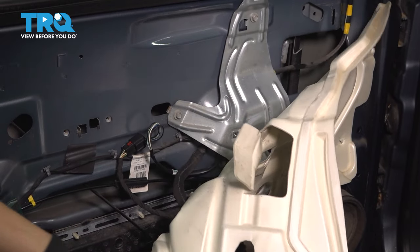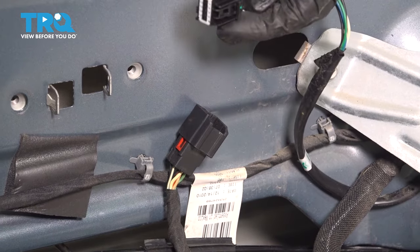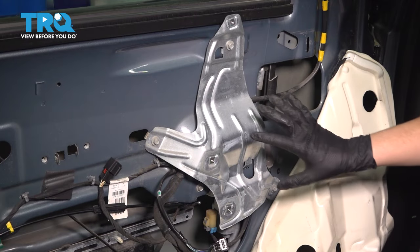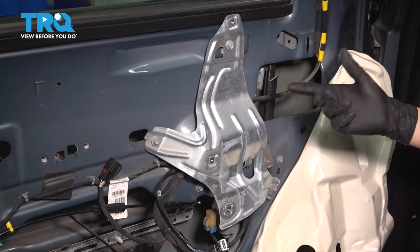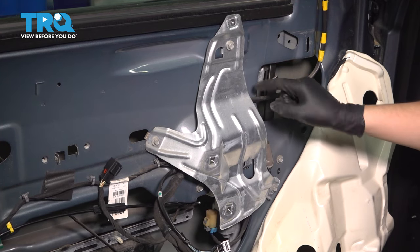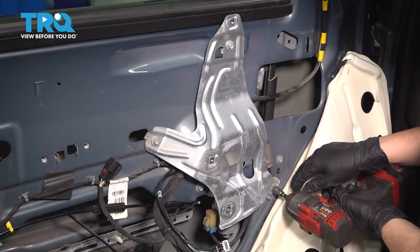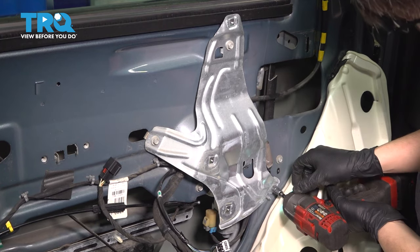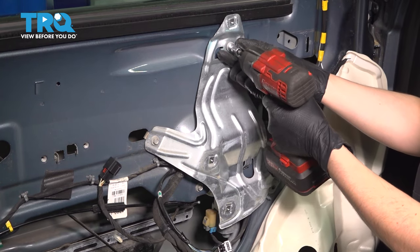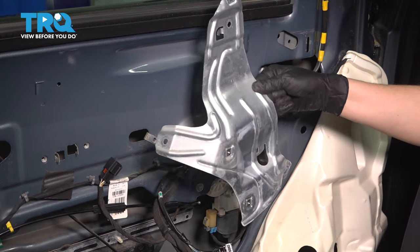Now peel the vapor barrier back. Right here is our mirror connection — press on the locking tab and unplug it. You don't necessarily have to remove this, but I will because it's going to make it a lot easier to get access to the retainers that hold this wire behind this plate onto the door. There are three 10 millimeter bolts that hold this on — remove them all. Now you can remove this bracket.